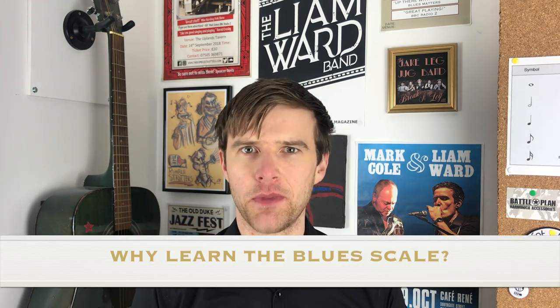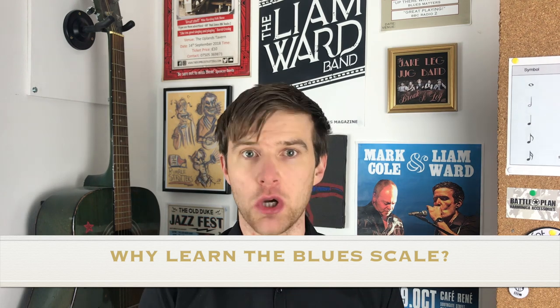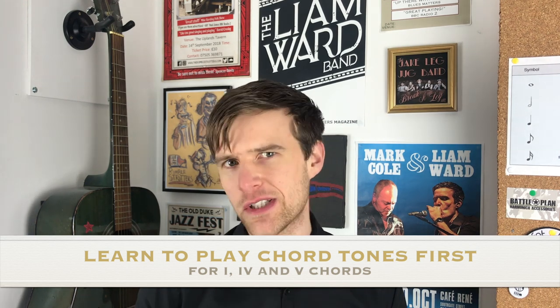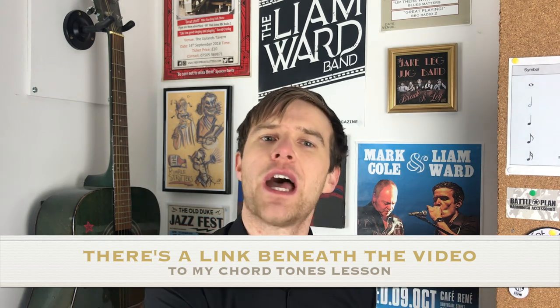But here's the thing — ask yourself why you want to learn the blues scale. If you want to expand your range of scales so that you can expand your playing, then go ahead. But if you're thinking 'I want to play the blues, I should know the blues scale,' then just pause for a minute. I highly recommend that you only learn the blues scale once you've learned the chord tones of the one, four and five chords of a standard 12 bar blues. These are the chord tones I taught in last week's lesson — I'll put a link beneath this video to watch that lesson as well.